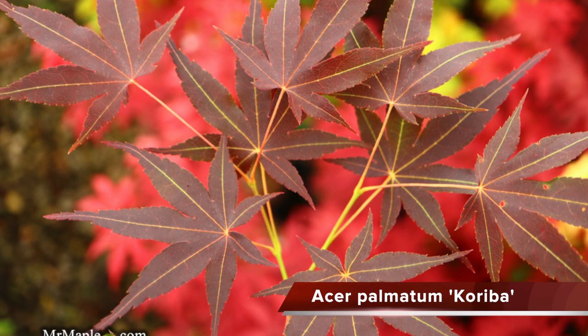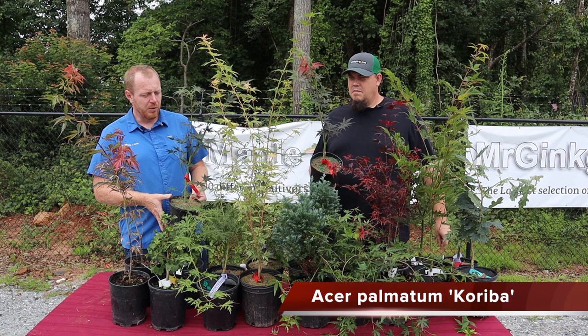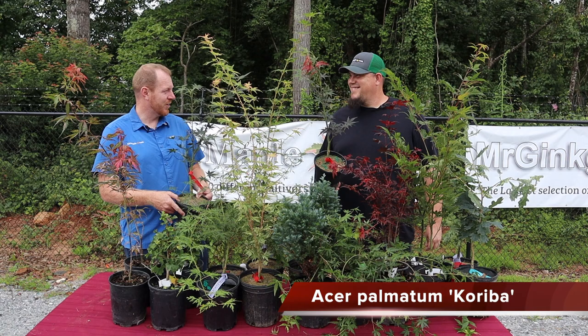And more green stemming — this gives something kind of unique for a traditional upright Japanese maple with an untraditional color. This is a plant that goes to oranges and reds in the fall, and we've got one of these at Maplewood Gardens that everyone's always asking about. We hadn't made it available in a long time, so we grafted a bunch to make them available.